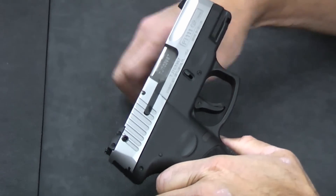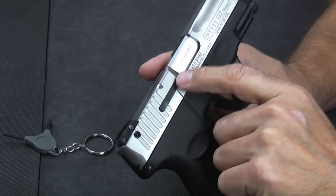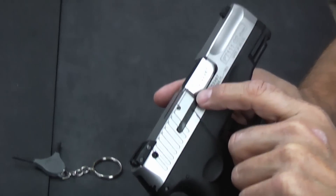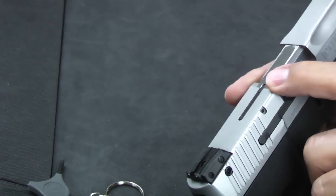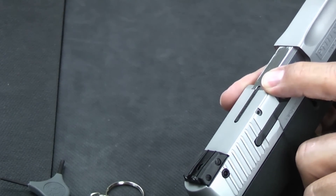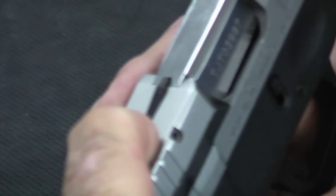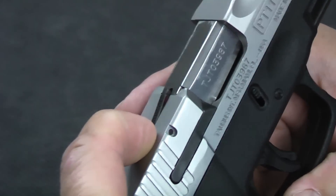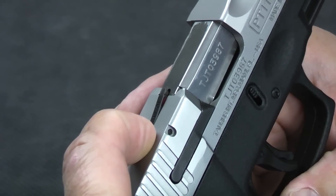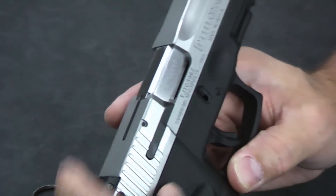This locking mechanism is provided with the gun and is on all of the Millennium G2s. Also on this side, it has a loaded chamber indicator — this will protrude a little bit up at the top when the gun is loaded. There's a little bit of red on it that is barely visible; it's more tactile than anything, but it does stick up a bit so you can tell the chamber is loaded.